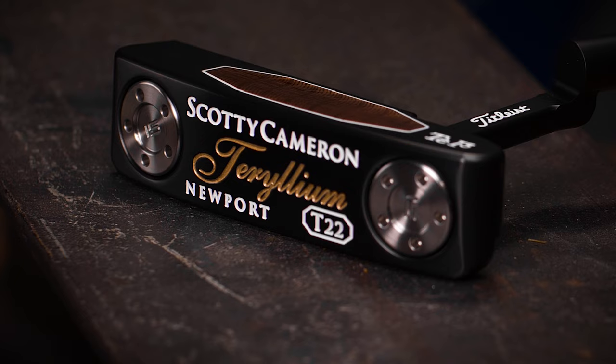The feel of Teryllium is like no other. Teryllium T22 — a classic reimagined.